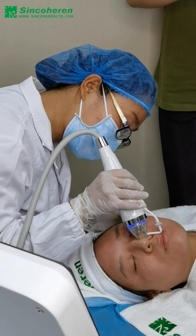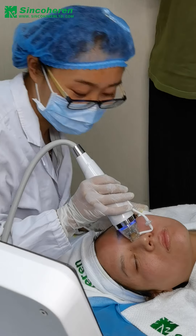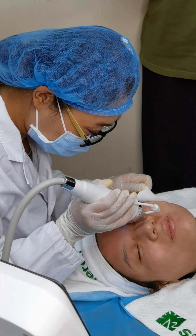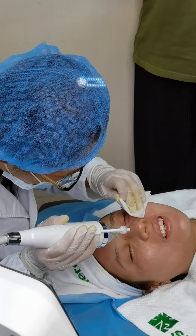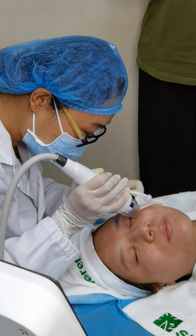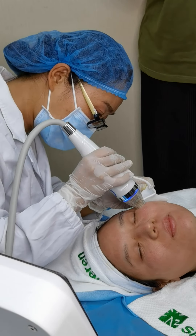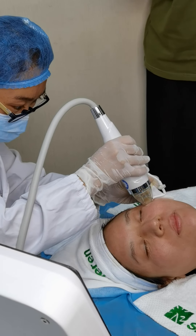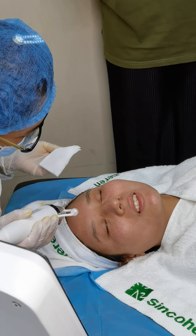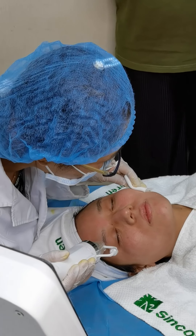Remember not to repeat the treated areas — each area is only treated one time. If it feels a little more painful, adjust the parameters. The depth of the needle should be changed to 0.8 mm. Please remember to keep communicating with your clients so that the parameters are suitable. After treatment, check the areas you think you have covered, and if you find an area that hasn't been treated, you can do it again.